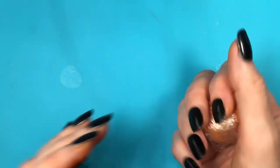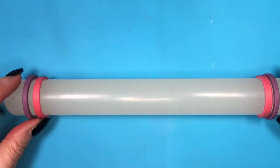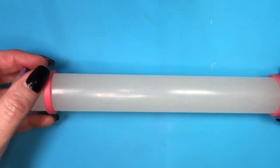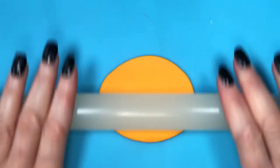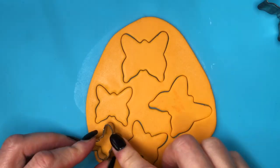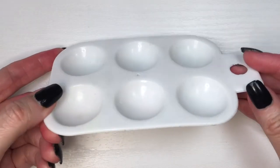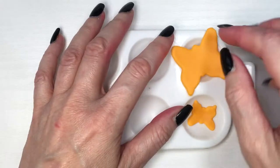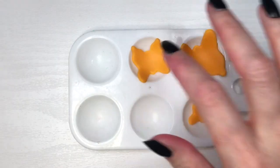I'm leaving the fondant wrapped for a few hours so the color intensifies. I'm using a roller that came with two rings, removing the thicker ring so the butterflies aren't too thick. Then I roll the fondant, cut out the butterflies in all three colors, and place them on a palette tool so they dry at an angle, giving the illusion that they're flying.